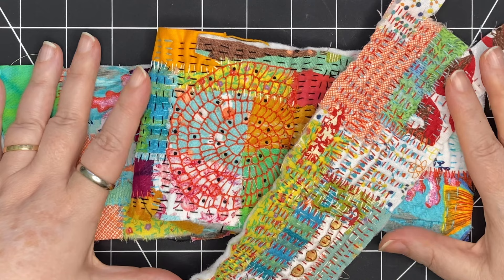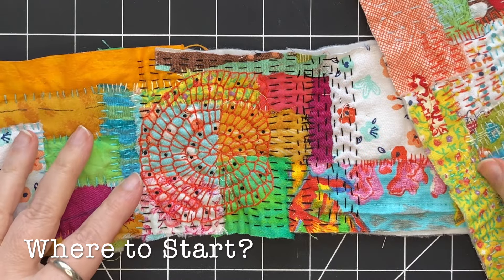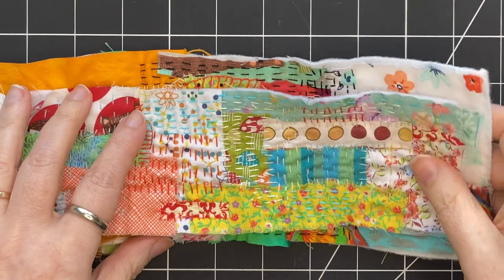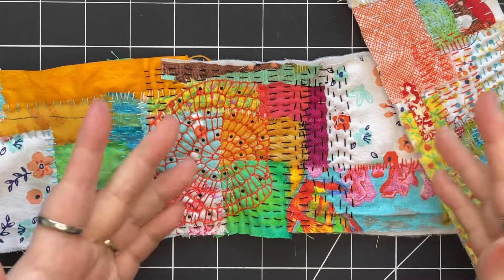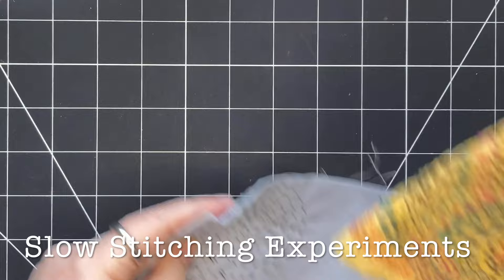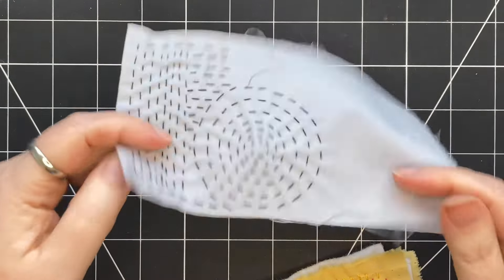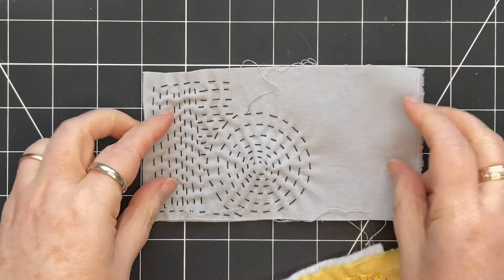If you're really struggling to know where to get started with slow stitching, I have some ideas today. First and foremost, just get stitching, and here's some ways that you can do that. I have a couple of examples here.